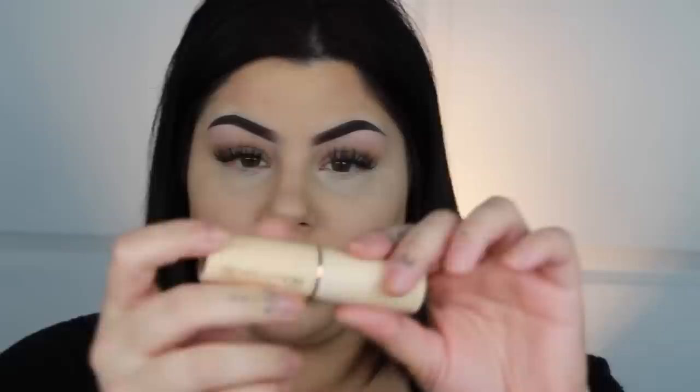The contour stick I'm going to be using is actually a foundation stick by Makeup Revolution - I love this foundation stick. I bought it in the shade F14, so it is one of their darkest shades. Right now it is my all-time favorite because it actually helps warm up my face a little bit without making me orange.